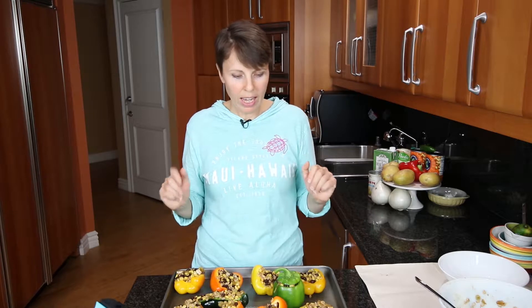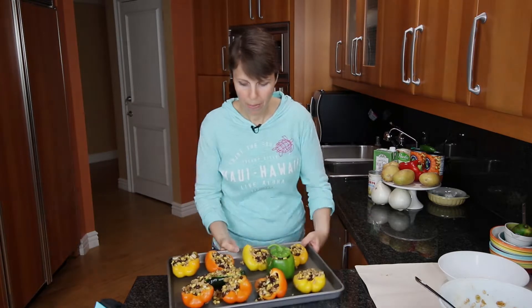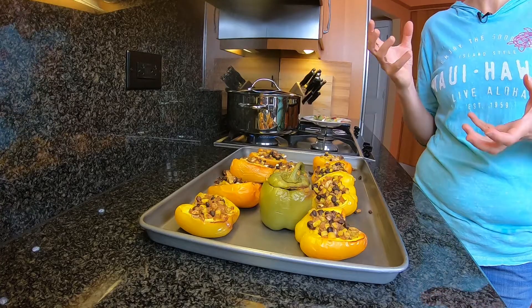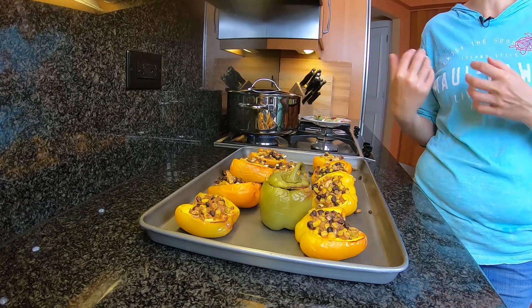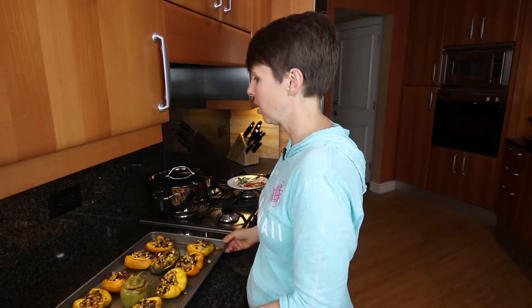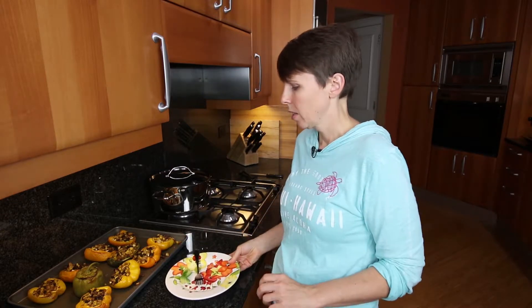I'm going to pop these in the oven for about 30 minutes and when they come out we'll give them a try. I had my bell peppers in the oven for about 25 minutes - a little less than I originally said because they were looking pretty done. If you want yours a little firmer, leave them in for maybe only 20 minutes; if you like them softer you could leave them in a little bit longer. We're going to go ahead and give one of these a try - they look amazing.